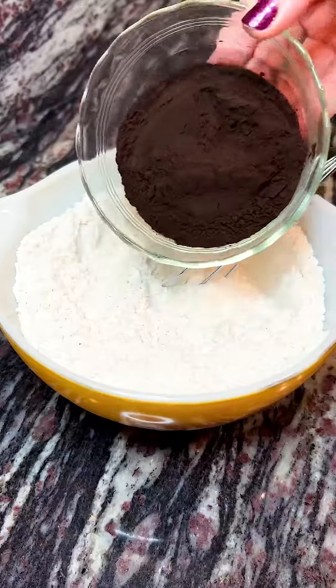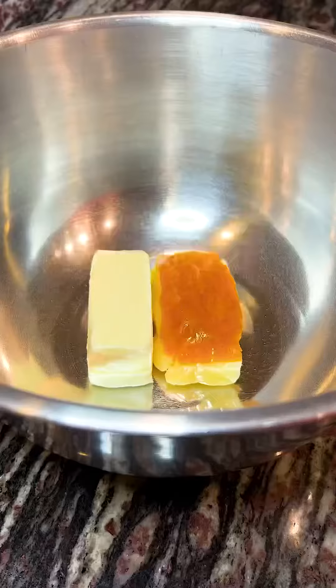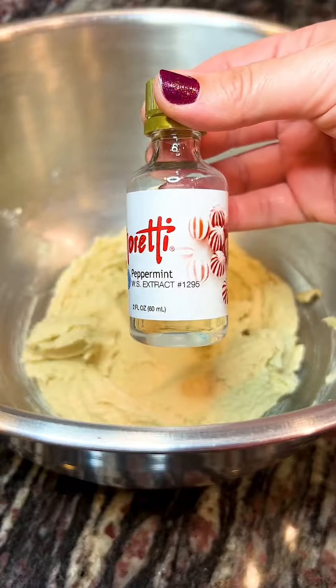Hi friends! Are you looking for a unique cookie to make by Christmas? Well, look no further because today we're going to make these peppermint and black cocoa chocolate chip cookies. These are so delicious and they have such a great balance between the black cocoa and the peppermint flavors.